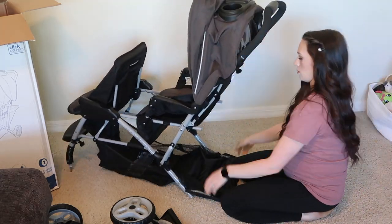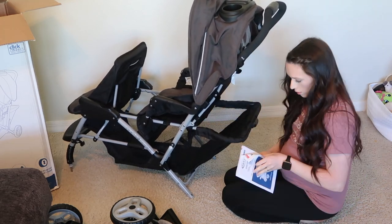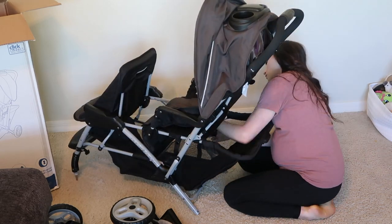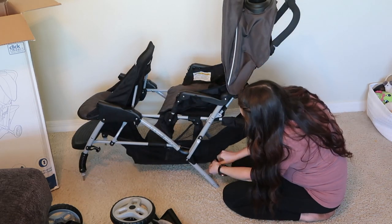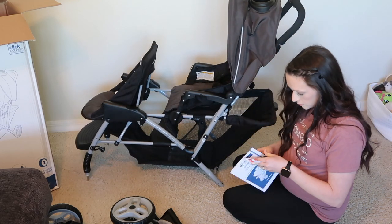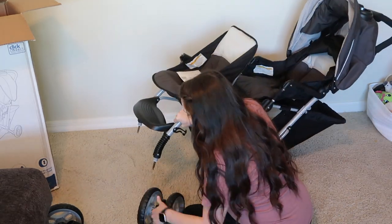Other than that, there were a couple of things I was getting confused about when I was first trying to put it together, but that's kind of my personality — I like to try and figure it out on my own first and then go back and read the instructions if I need to. However, if you're somebody who reads the instructions word by word, you'll probably be able to figure out how to put this together a lot quicker than I did.